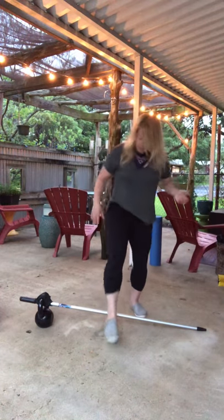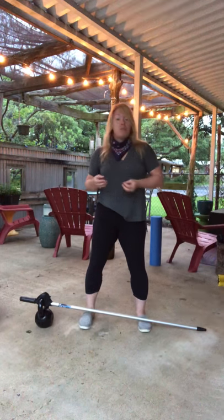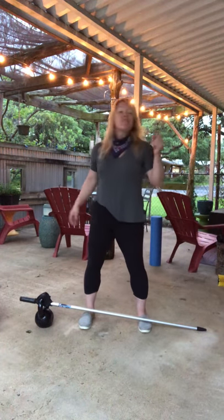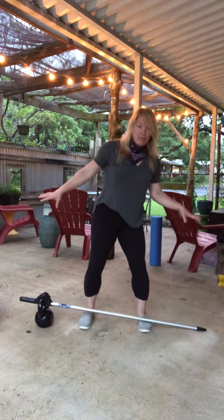Today I told one of my clients, I woke up thinking about different ways we could use the broom handle in a non-traditional way, and she laughed and said that's perfect because tomorrow is a full moon. So tomorrow I plan on coming at you with a full broom full moon workout.